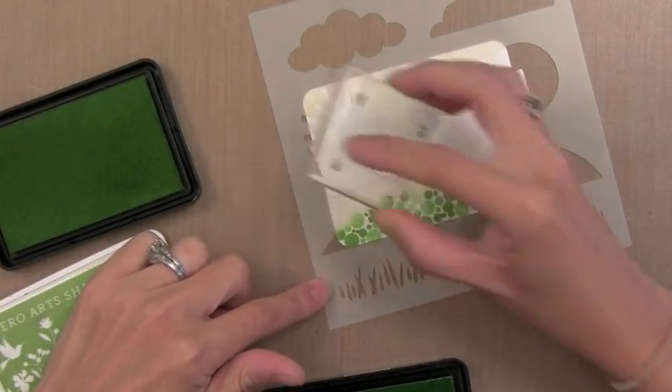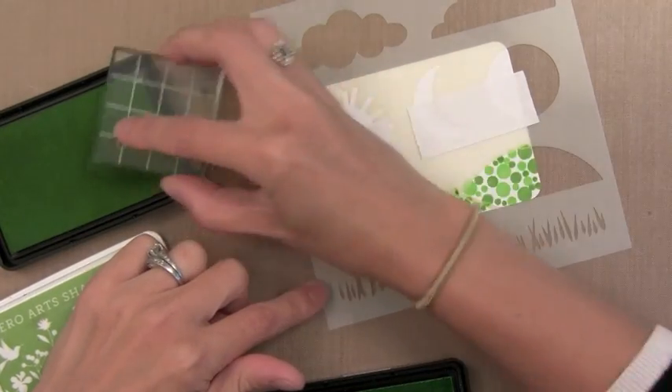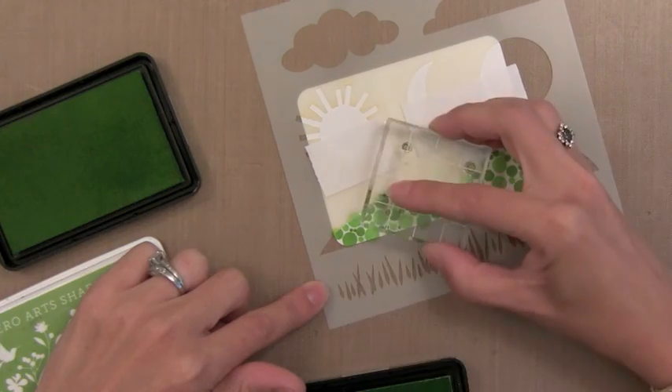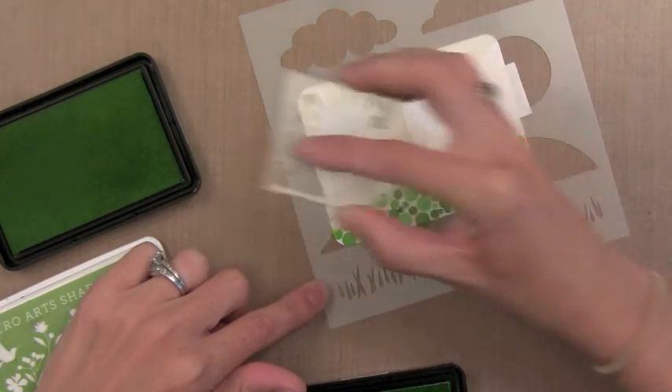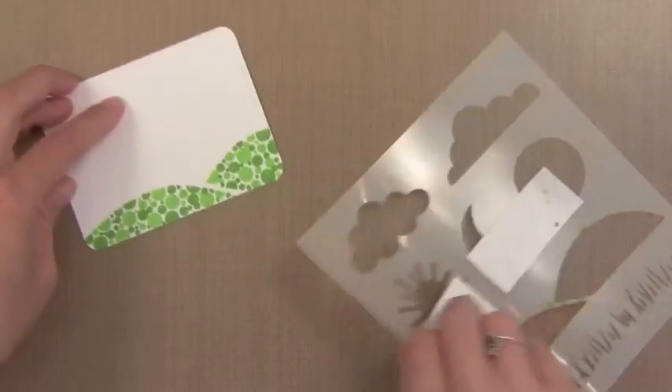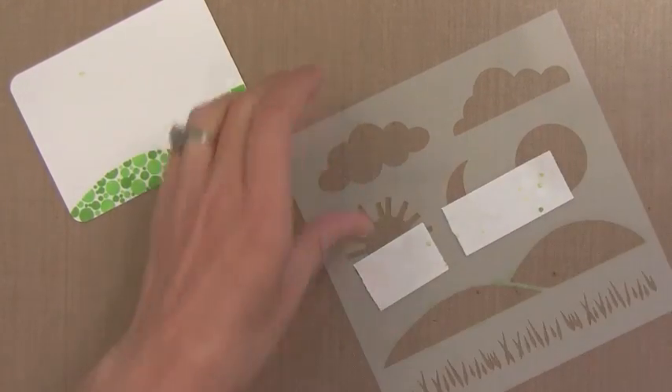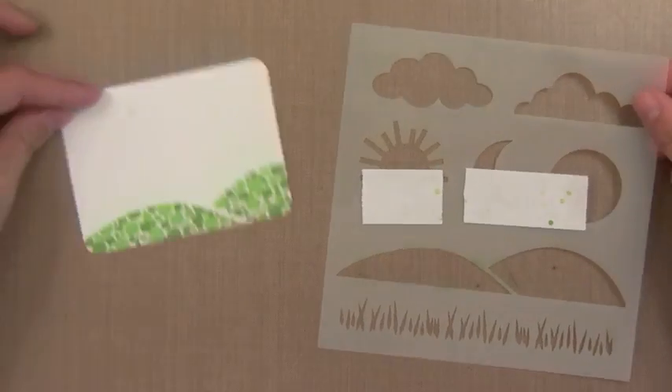I'm just going to go ahead and repeat this. Now you'll see I'm on the smallest dot here just filling in the areas. This may seem like it takes a lot of time, but you get quick moving. I have lots of the dots mounted onto different parts of my acrylic block. It really doesn't take much time at all. You'll see when I remove the stencil I get this nice defined area thanks to the stencil.